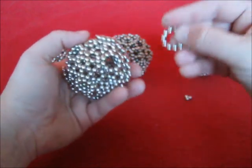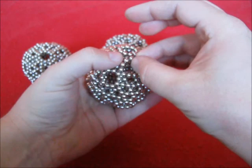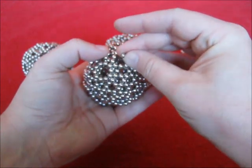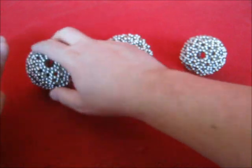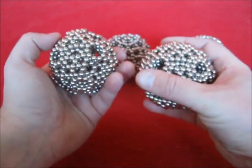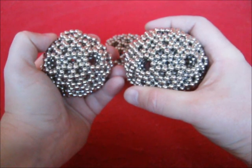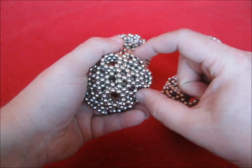Place another one, then turn it around. Turn it over, turn it around, and now it has the same look as the sphere. You can press them and they will pop out again.